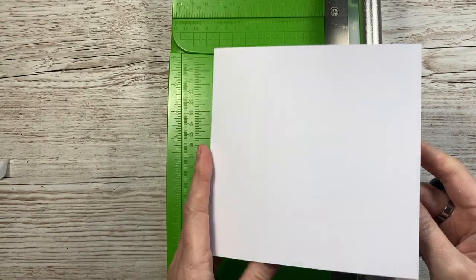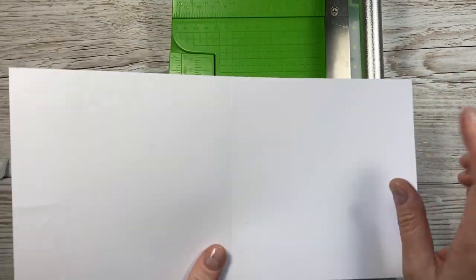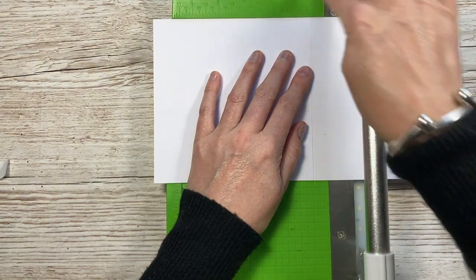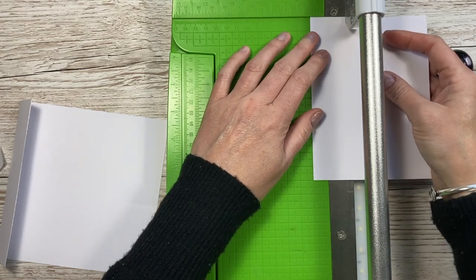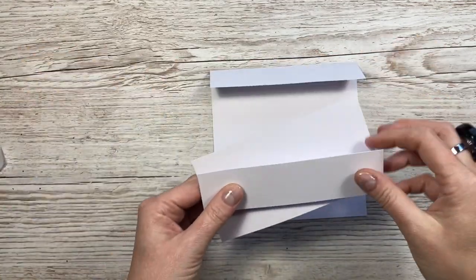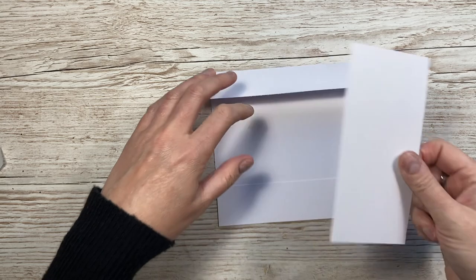For card number five, I've got a six by six card blank - this is a piece of twelve by six. Along the twelve inch side, score at six inches. Open it up and line up the score line with the one and a half marker, then slice that away. You've got this piece - then take one and a half away from the other end. Keep all the pieces: this one goes back along the bottom, this one we're going to trim down to five and a half to go through the middle.